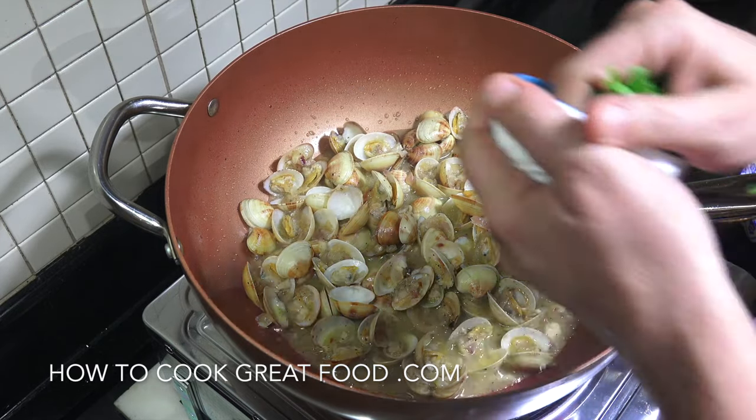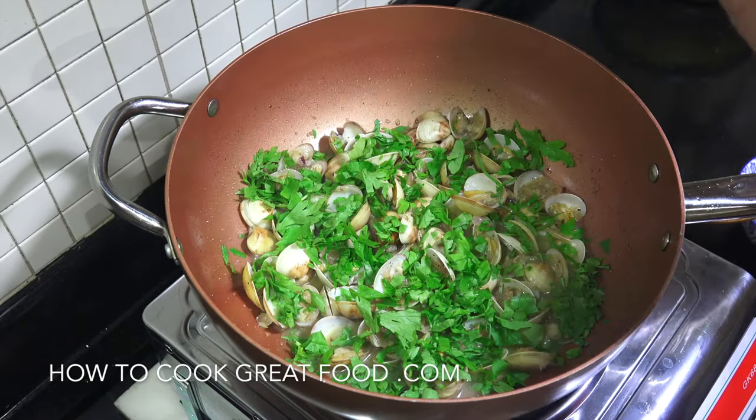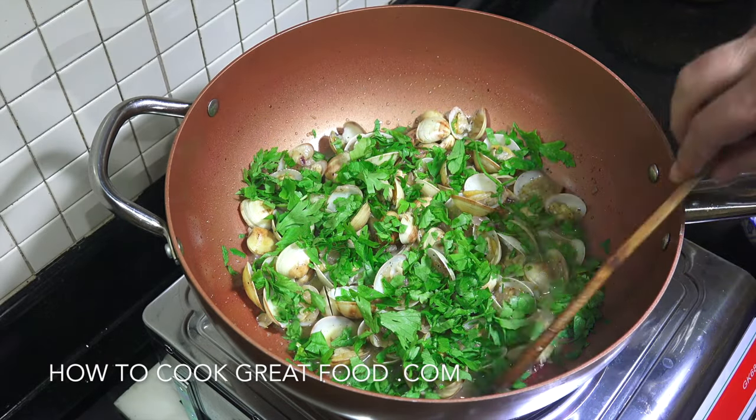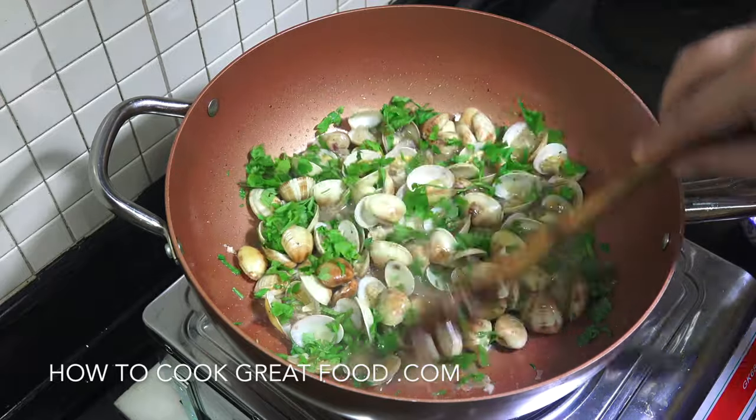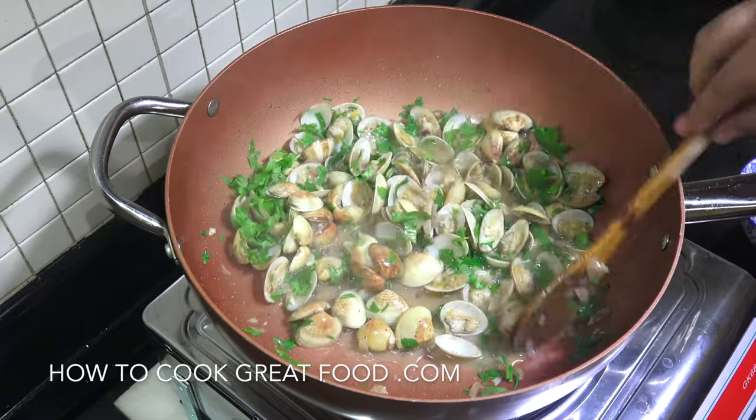What we're going to do now is get some flat leaf parsley on there — a generous amount. Give that one mix. And these are done.